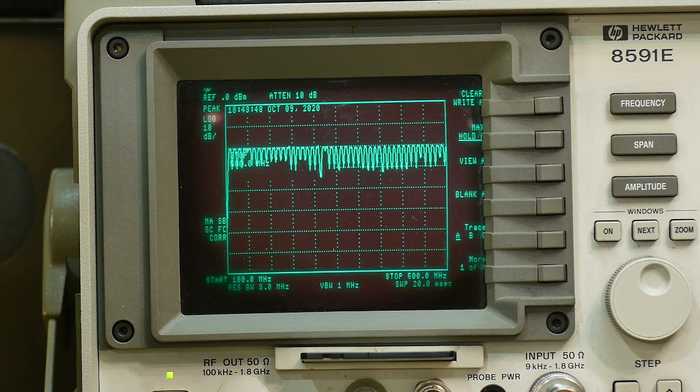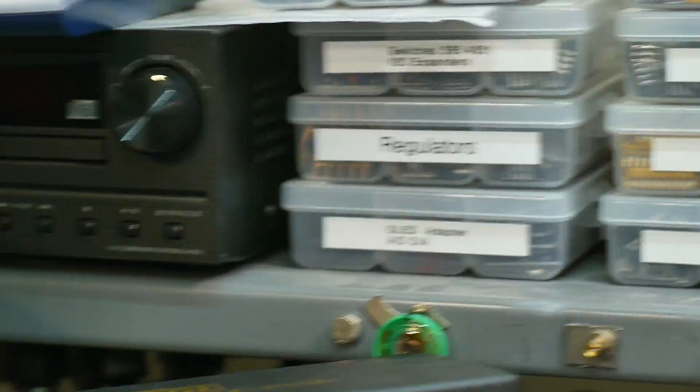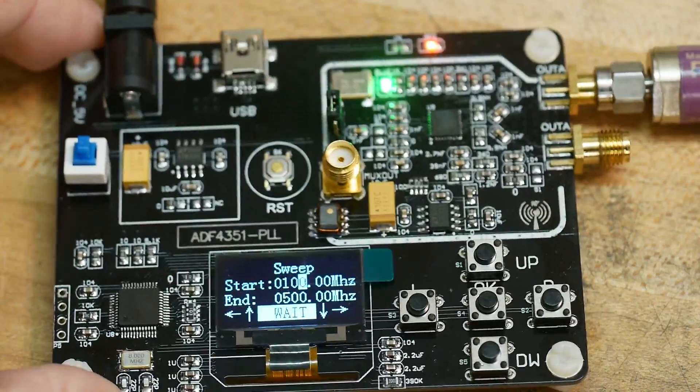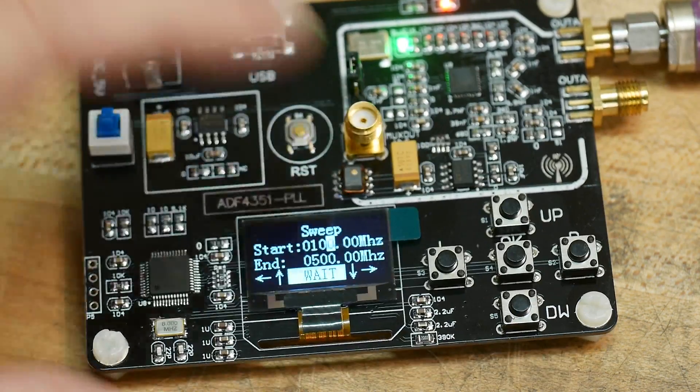It is pretty consistent. It dropped out on a couple of them there, so it's not always consistent. But if you do a max hold type of thing, it's very flat with amplitude. Yeah, I like it. I think it'll be pretty good. It's real easy to set.